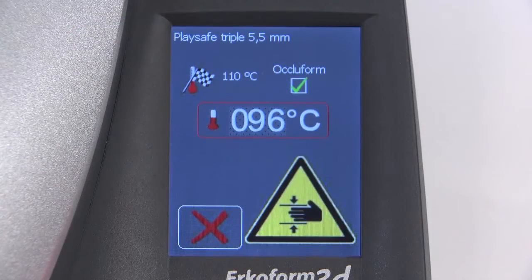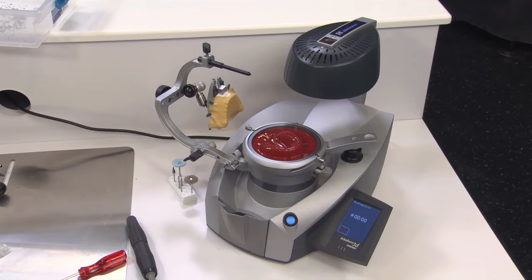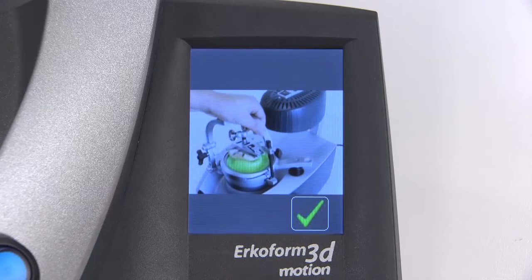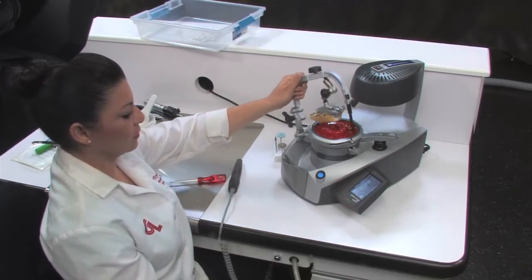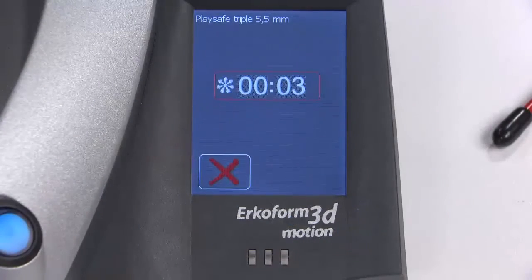Once the optimum temperature is reached, the foil holder will automatically rotate and lower onto the model. Immediately after lowering onto the model, the machine's vacuum will remove any air from the pot, allowing the foil to be thermoformed. Allow one minute of cooling time. The screen will then instruct you to use the Occliform. Close the Occliform until the supporting pin touches the base, and leave it closed for the remainder of the cooling time.